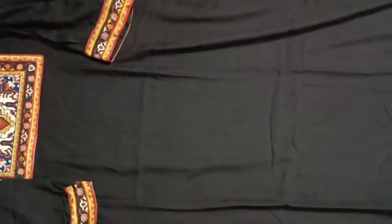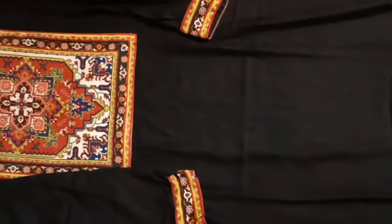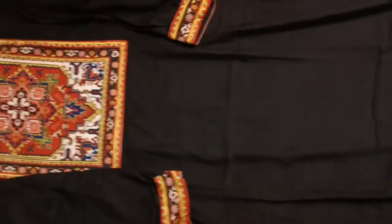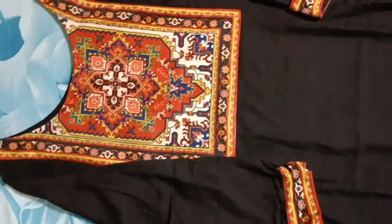So this is how the kurta looks. I have recently purchased this kurta from Flipkart's pre-book sale for only Rs. 289.